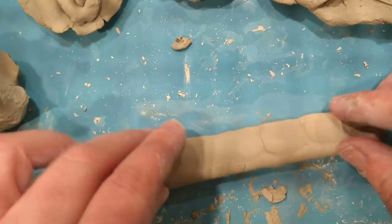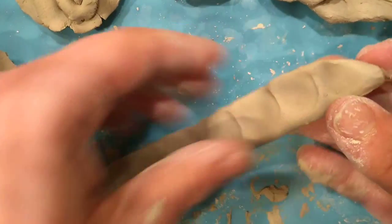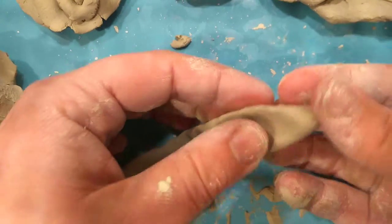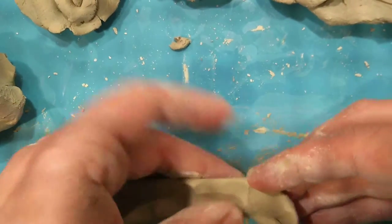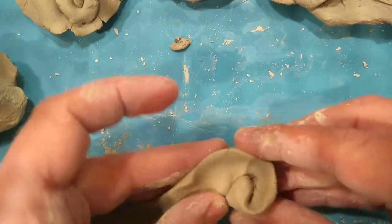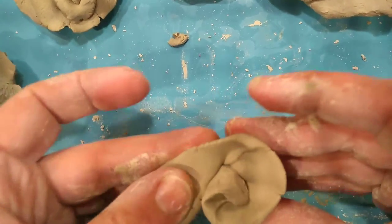So I've flattened mine out - you can see it's flat on top, the bottom is still kind of rounded, the top is flat. Now what I'm going to do is start on one end and start curling it in. I'm going to work slowly and carefully and pay attention to what I'm doing as I work.